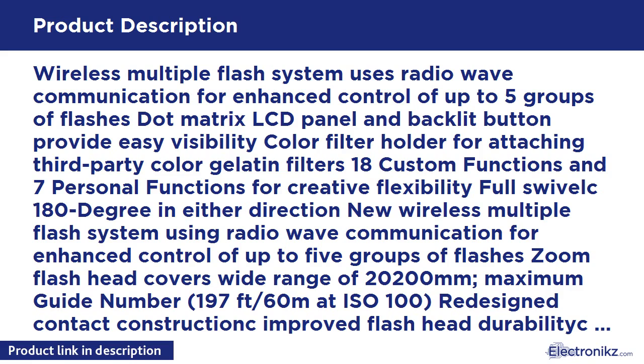At ISO 100. Redesigned contact construction, improved flash head durability, and exceptional dust and weather resistance for reliable operation. AF assist beam compatible with Canon's new 61-point high-density Reticular AF.